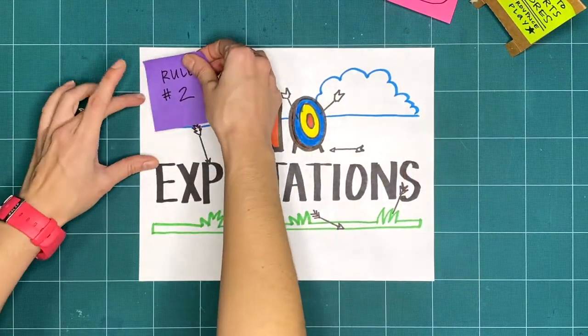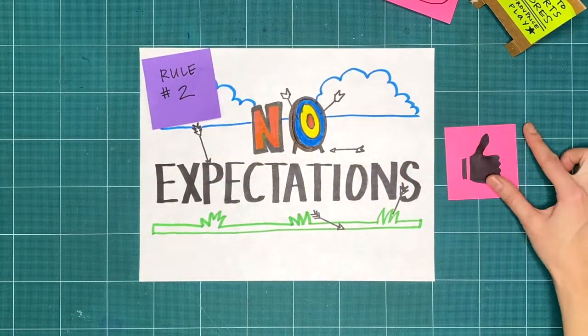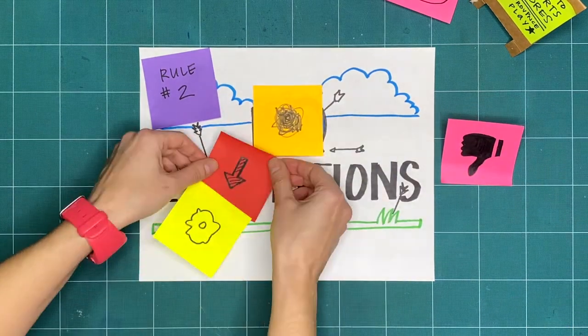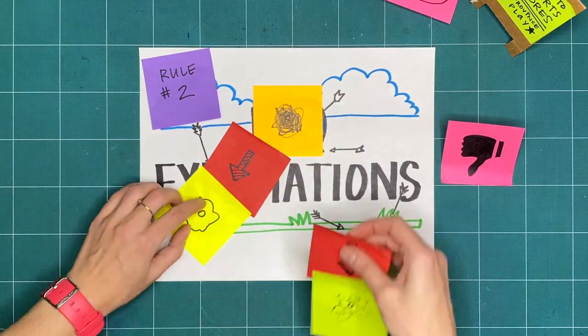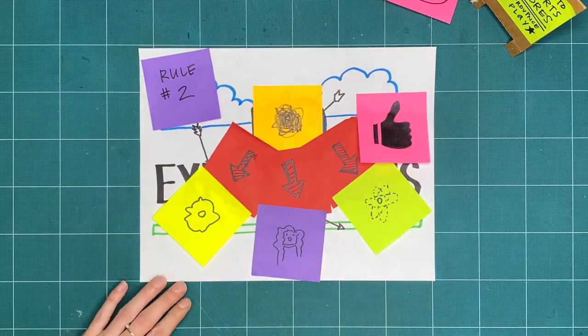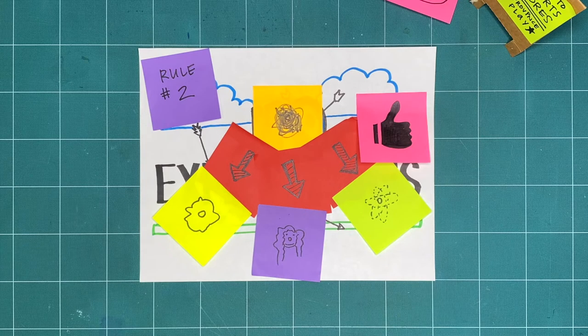Rule two is no expectations. If we're not expecting something to turn out good or bad, we're open to it going in a whole bunch of different ways. That means that all respectful, creative explorations are great, regardless of what it ends up looking like.